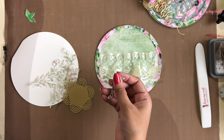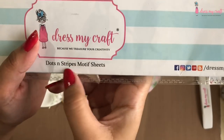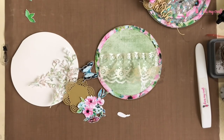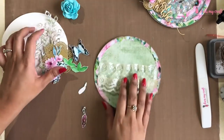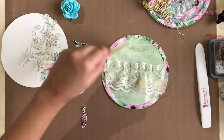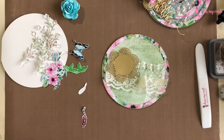I also have a doily die cut out from DMC's classic doily die. I have fussy cut out a floral element and a couple of feathers from the magnolia motif sheet, a butterfly fussy cut out from the dots and stripes motif sheet, and some leaves fussy cut out from the teeny weenies motif sheet. I am also using a 45mm blue rose flower.